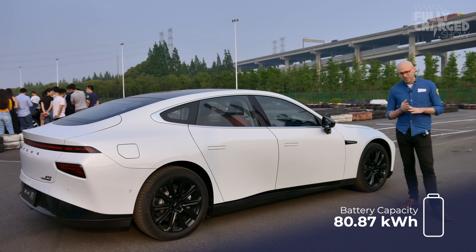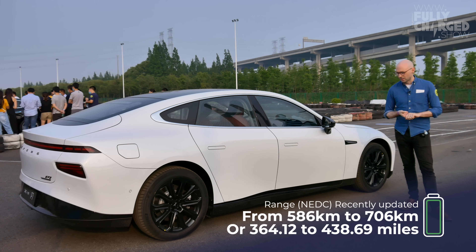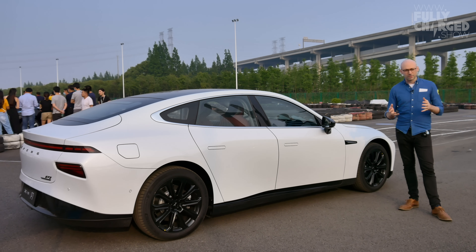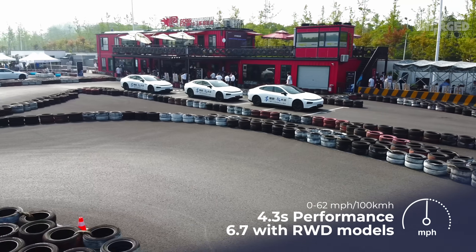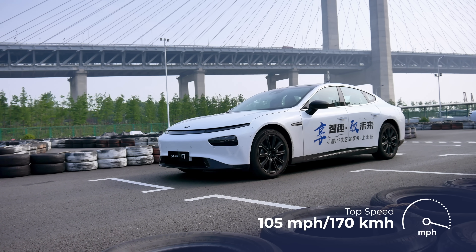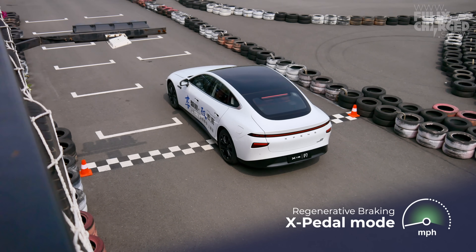Now for the statistics: 706 kilometres NEDC range, 80 kWh battery pack, 0–100 in 4.3 seconds — and I just tried it and it is quite fast and very comfortable. Brembo brakes, fast charging — you get 120 kilometres of range in 10 minutes on the Xpeng charging network, and a full battery takes about an hour and a half using the fast charger.